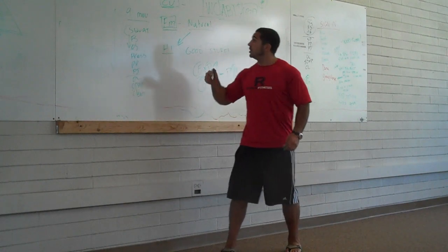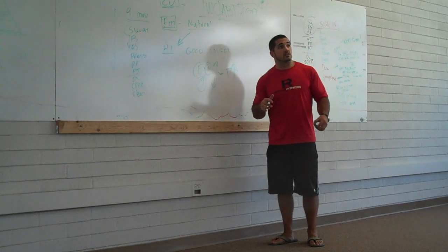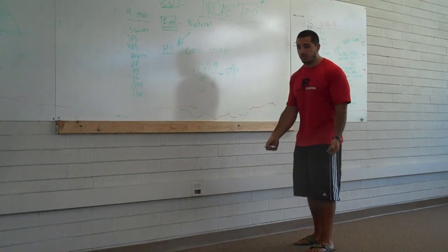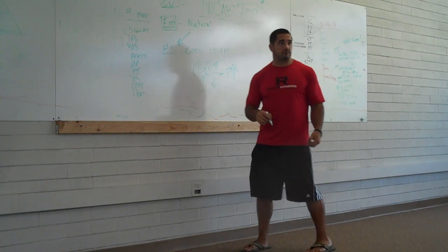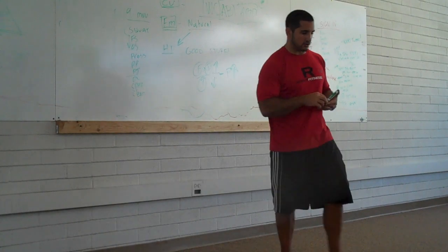So that's CrossFit — constantly varied, functional movements, performed at high intensities. Don't get your head wrapped around so much of what you look like, but how well you can perform a task. Cool? All right, let's get to work.